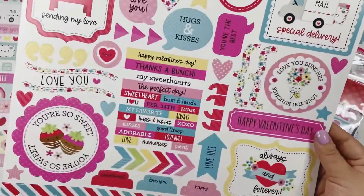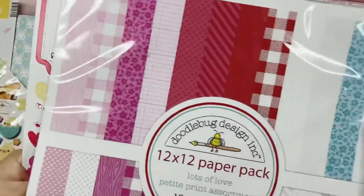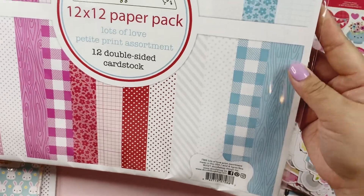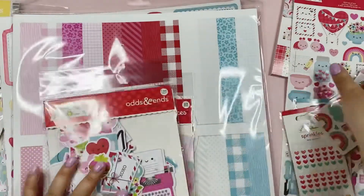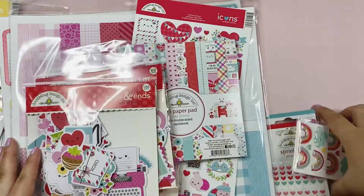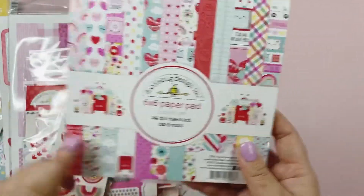And then this is just the sticker sheet in the back. It looks like you can already see the pattern on this, so I won't open it — it pretty much has a little bit of pattern and colors that match with the collection. So we have this Lots of Love collection — so cute! If you get this 12x12, make sure you get this 6x6 paper pad. I think this is just so cute.